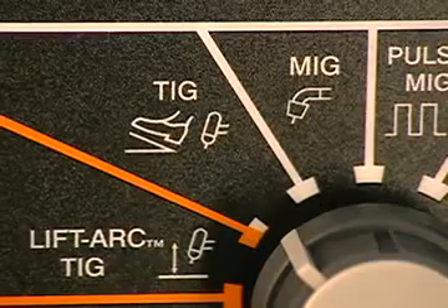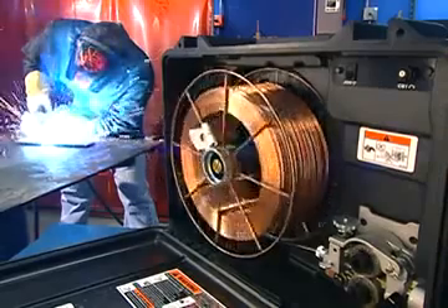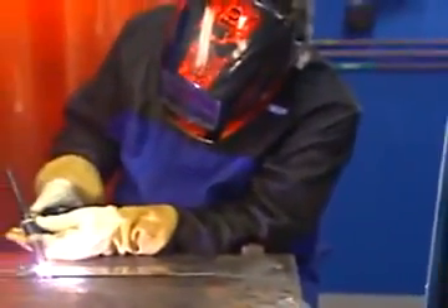When you're in the white band, the output of the welding machine will be controlled by the remote control receptacle. You can plug in a wire feeder for MIG applications or a remote control accessory for TIG or STICK applications.